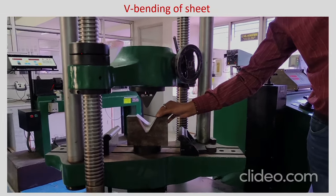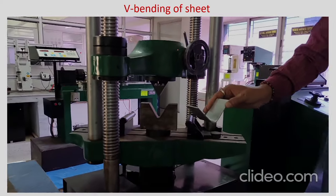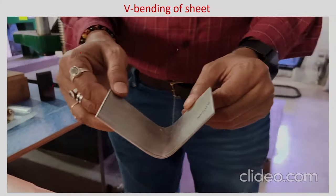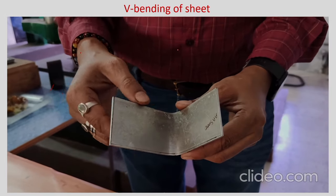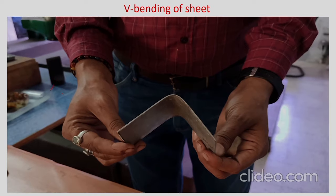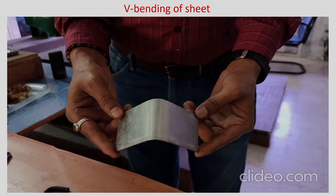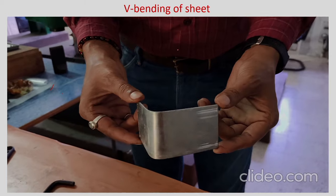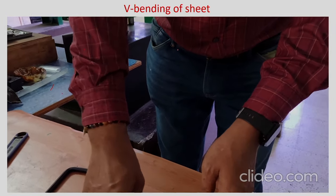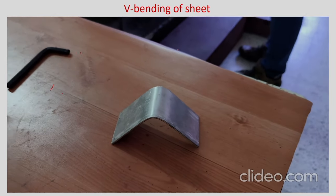You can take the sheet out — the sheet is bent. This must be some aluminum alloy. You can check whether there is any necking on the outside tensile surface. There is no neck, no crack developed — it is still fine. You can measure the included angle and compare it with the die angle to get some idea of what the spring back angle change is.